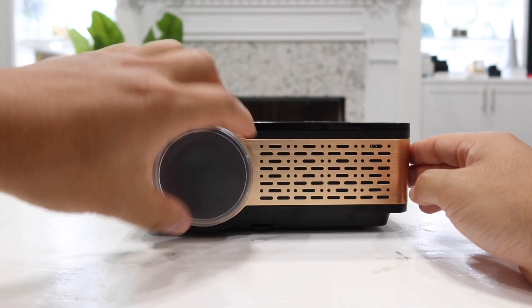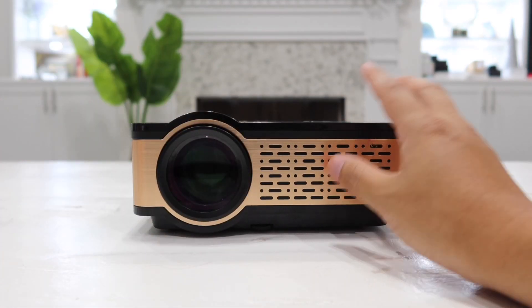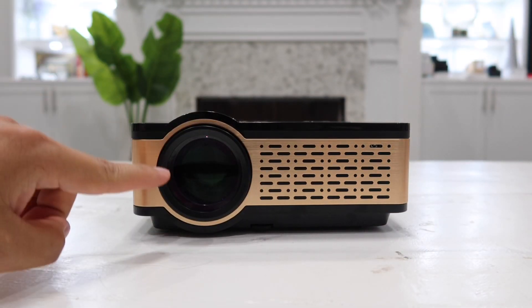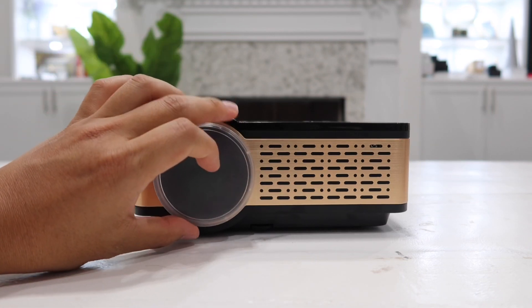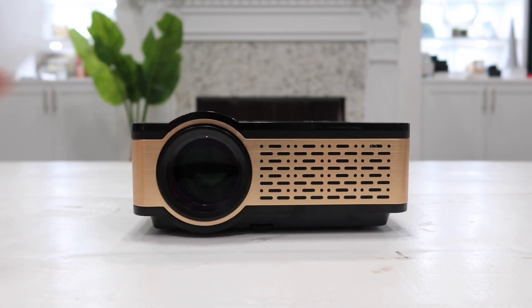On the front we have a lens cover. You can simply pull this out and remove it to expose the lens every time you watch a movie. When you're done, you can put it back on to protect the lens from getting any dirt inside.